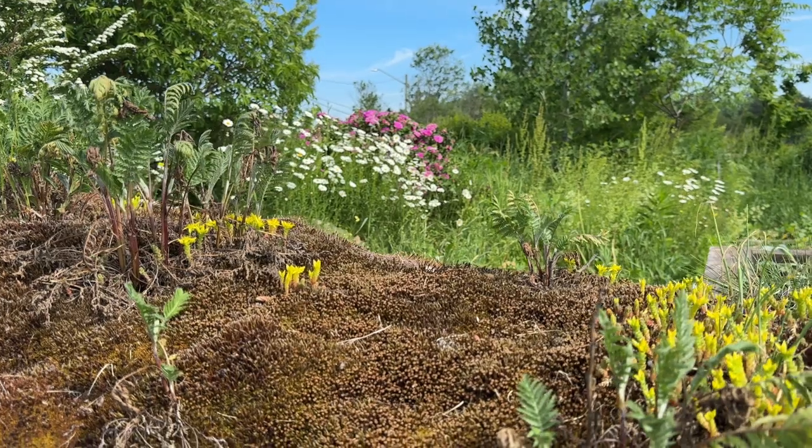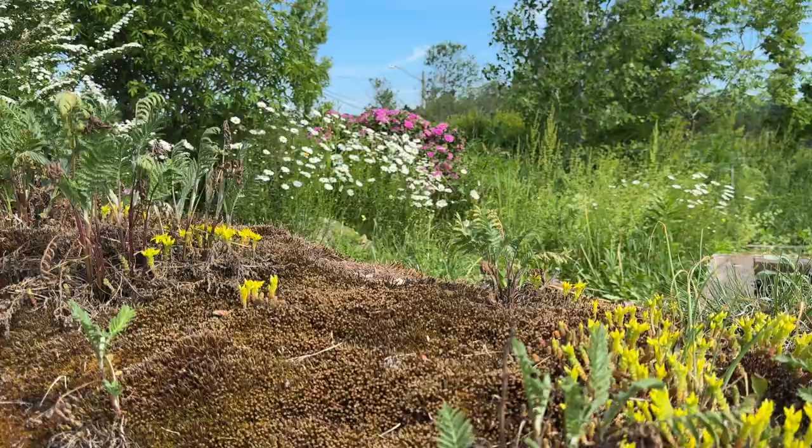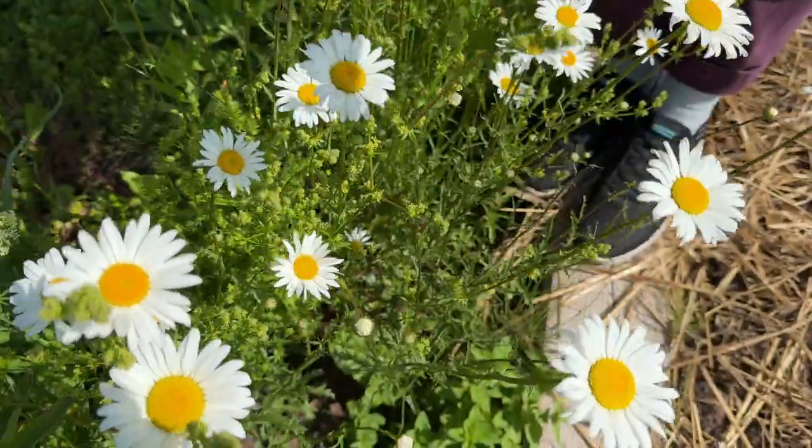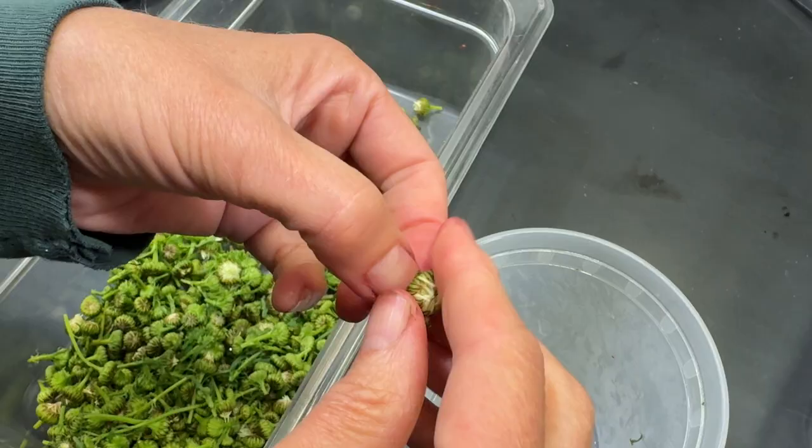For these daisy buds, I found a really nice spot in our community garden where someone has planted some daisies. You just collect the little buds, clean them up, add a little pickle brine, and pack them away. Super simple — let me show you how it goes.